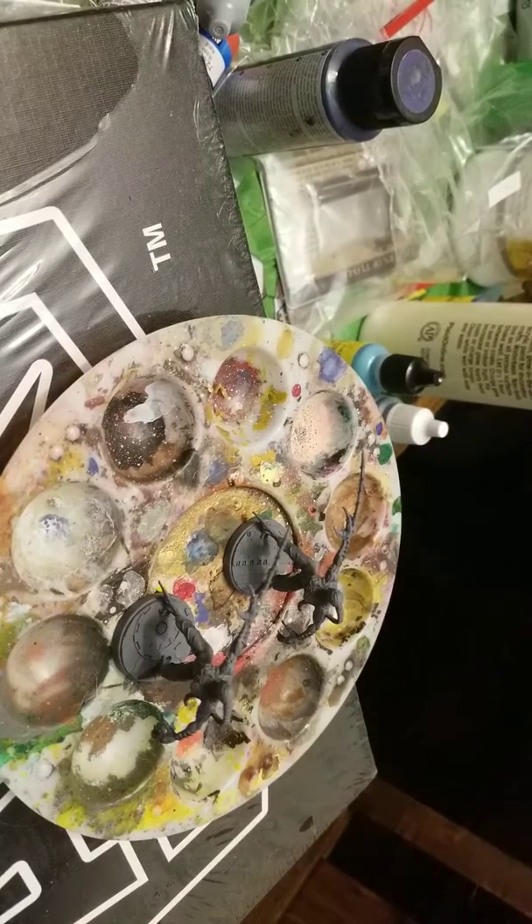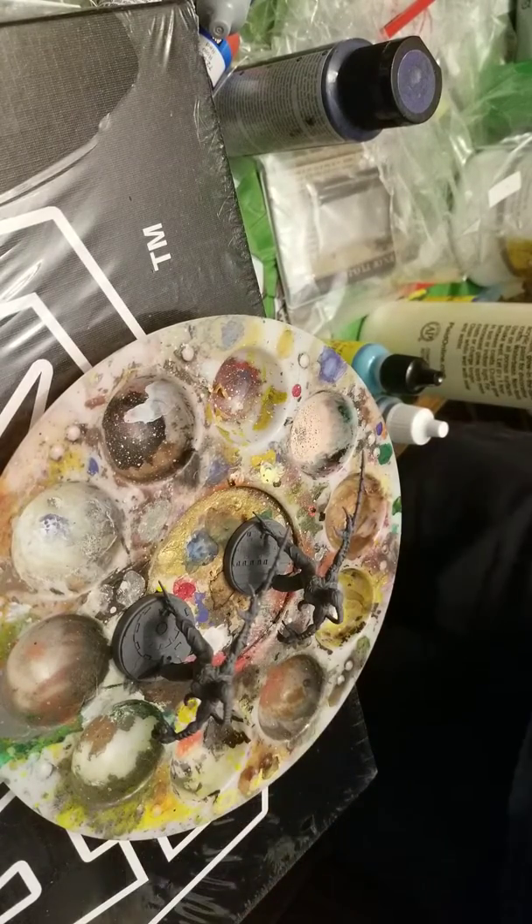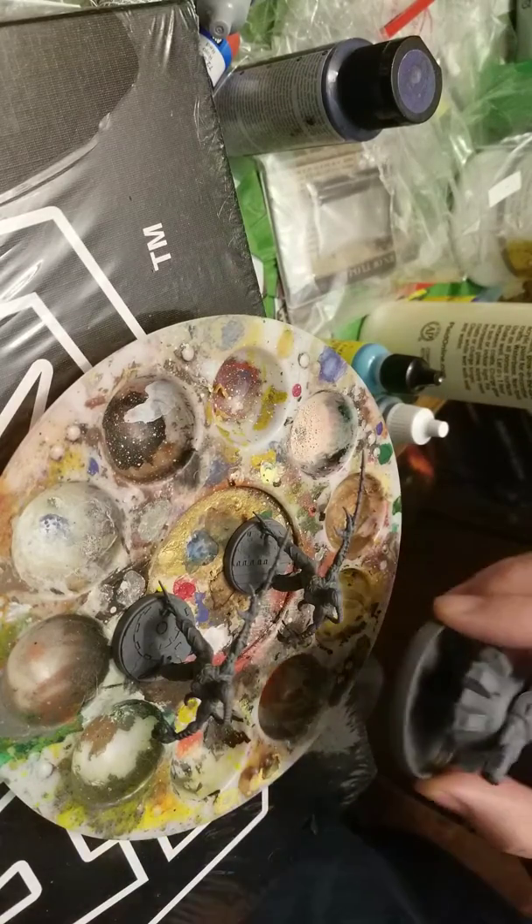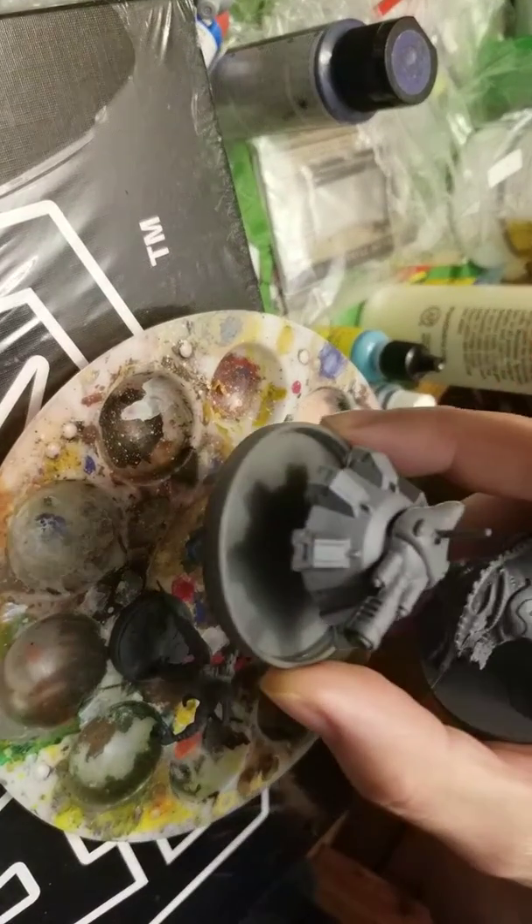I also ended up buying from Fantasy Flight some books called Dragon Star, because we played 3.5. Anyway, look at this!